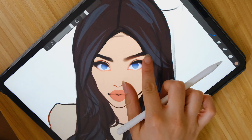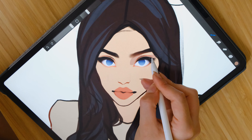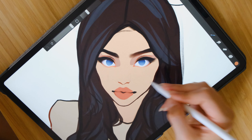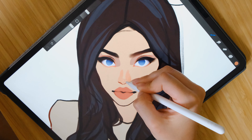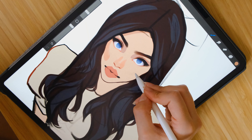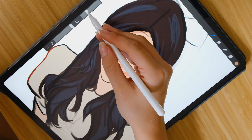I did her blue eyes by accident — I don't know why I did that, but oh well. Now we're going to do the most twisted part of my process: we're going to draw shading on her face, blend it out, and then draw shading again and blend it out — and then put shading on her face and blend it out again. It just keeps going.